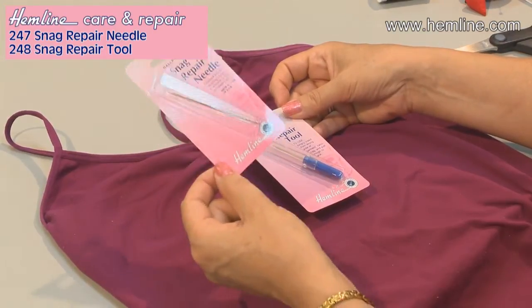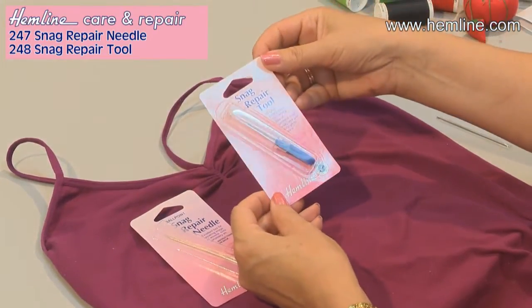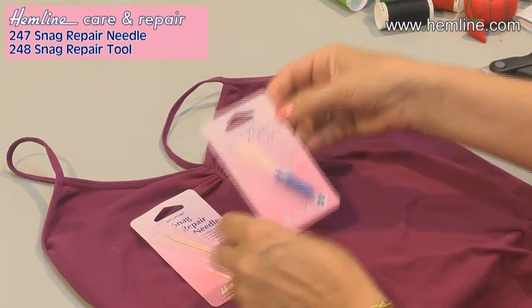With the needle, you go from the front through the back, taking the snag with you. And this one is a little latch hook which you take from the back, grab the snag and bring it back through. I'll show you what I mean.